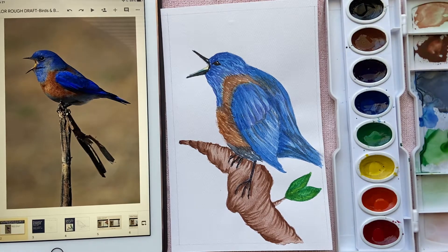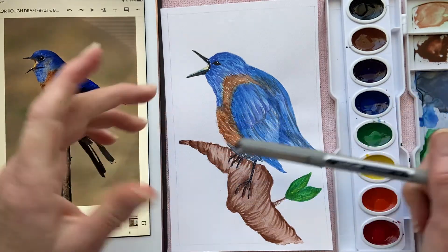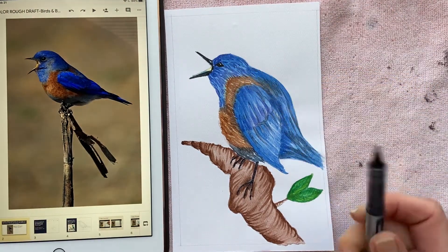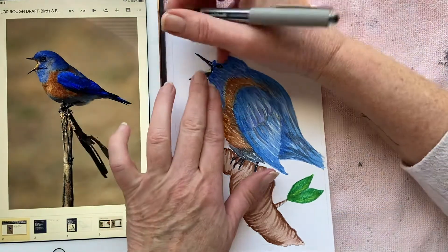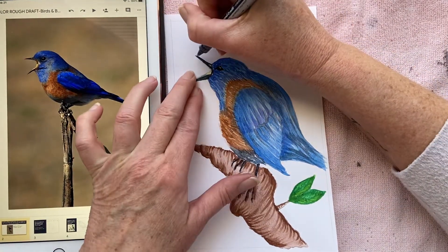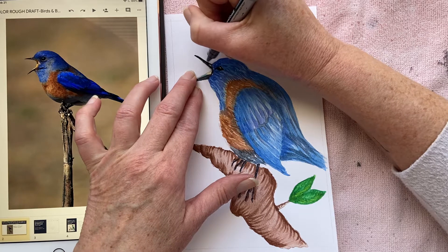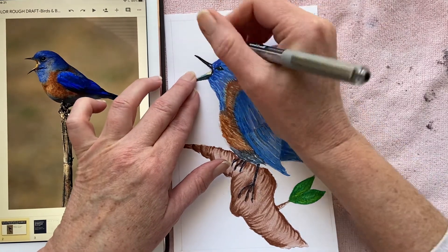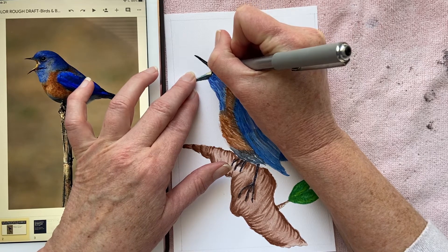We're ready for the last finishing touches on our bird. I'm going to start with a uniball pen, but if you have a fine sharpie or even just a regular black ink pen, anything like that would work. I just want to add a few details in the beak, the eye, and the legs, looking at our bird using the photo. I see that he has a really sharp beak. You could do this with the tip of your paintbrush if you have really excellent control, but if you use a sharpie or some sort of other type of ink pen, that's fine as well — whatever you want to use, whatever you're comfortable using.